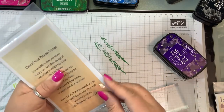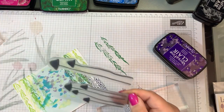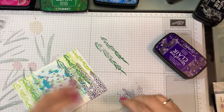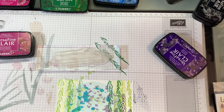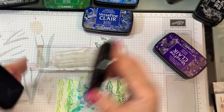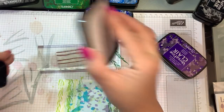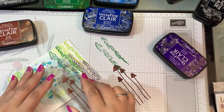I have these tiny little mushrooms from Lavinia, and I am going to do these in this new color, Acorn, which is a brownish color — a nice chocolatey brown. I'm actually going to stamp those off first and then put them in.